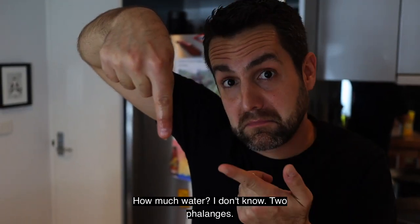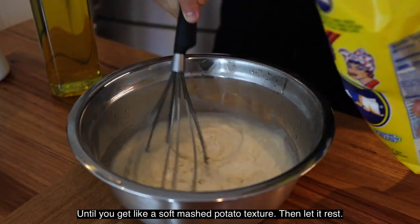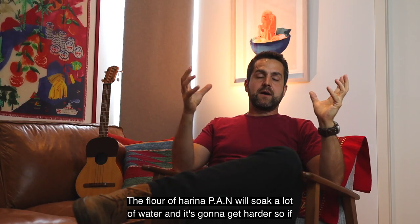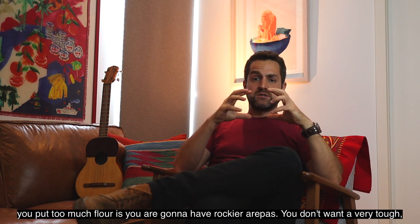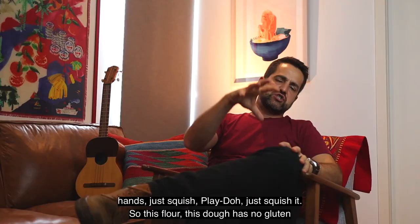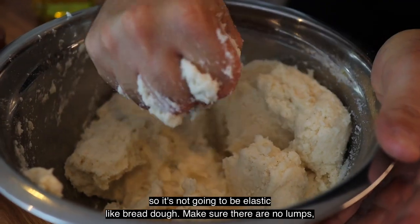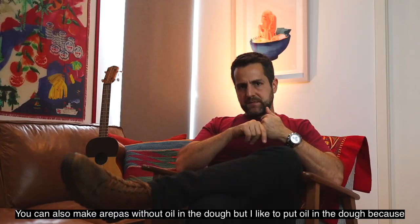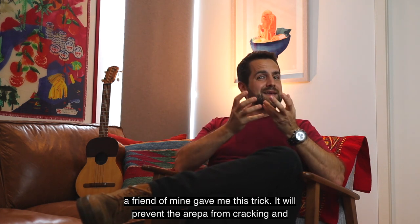How much water? I don't know — about two phalanges. Now with the harina pan, start adding the flour and whisk it until you get a soft mashed potato texture, then let it rest. The flour will soak up a lot of water and get thicker. If you put too much flour, you're going to have rocky arepas — you don't want a very tough, heavy dough. Now add some salt and squish it with your hands — like Play-Doh. This dough has no gluten, so it's not going to be elastic like a bread dough. Make sure there are no lumps. Then add some oil and keep mixing. Adding oil in the dough prevents the arepa from cracking and getting too dry.